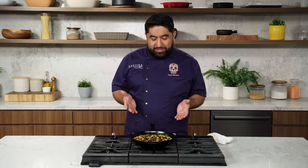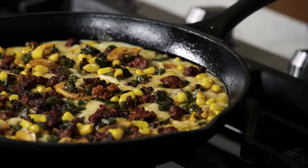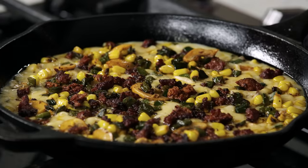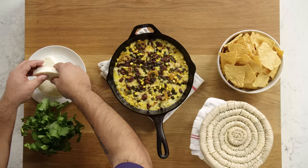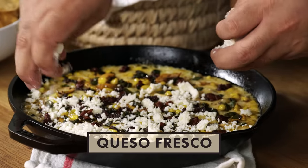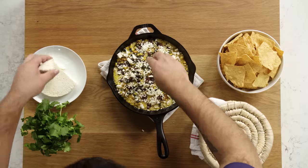And there you have it — my queso fundido. Look how beautiful it looks. I can see the chorizo. It's very important that you get to see what you're eating. The sweet corn adds color and also a bite when you eat it — an explosion of sweetness in your mouth. Garlic and cheese is just a dream come true when it comes to queso fundido. We're going to sprinkle some queso fresco — it adds just a little bit of saltiness and also color. You don't have to add queso fresco, but I'm a professional, so I have it.